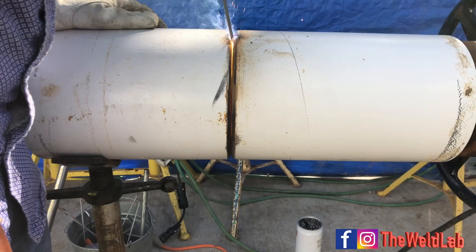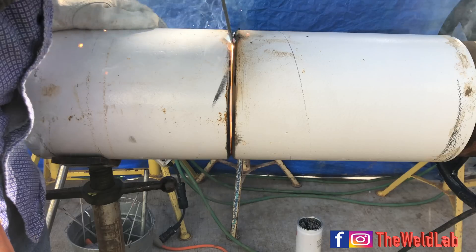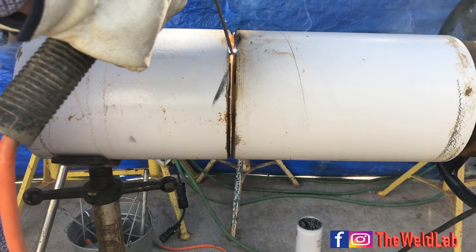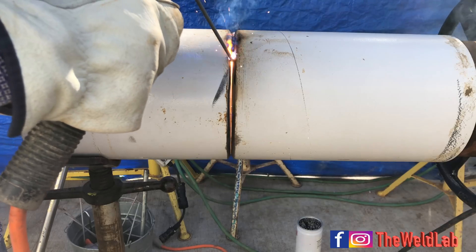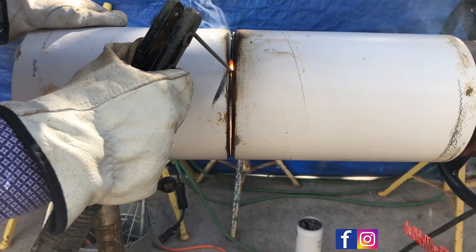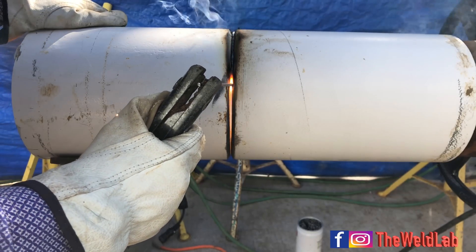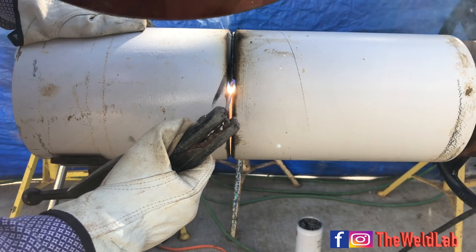Welcome back. Today I'll be doing 6010 roots only. I've been getting a lot of messages on Instagram about how to do 6010. I have a lot of new welders that are having trouble, so I decided to do a quick video on it. 6010 is one of my favorite procedures - it's really fun - but I had a lot of trouble when I started because I didn't have proper guidance or anyone to show me correct settings. Today I hope to show you how to do a badass root.